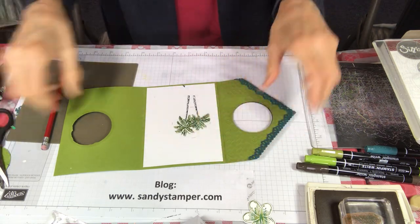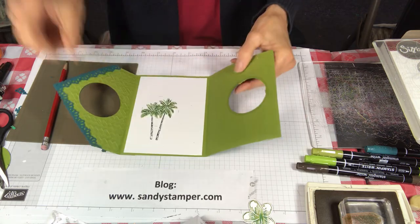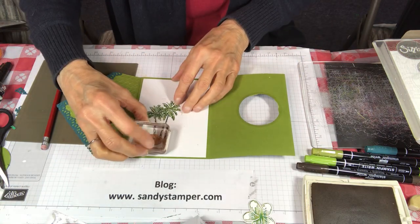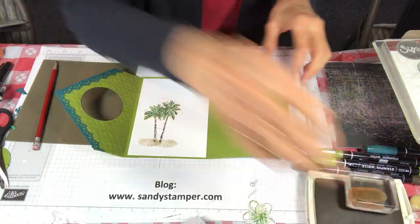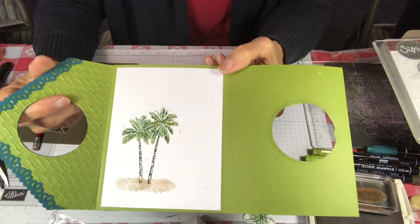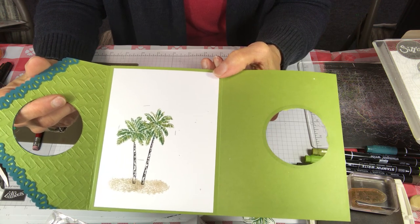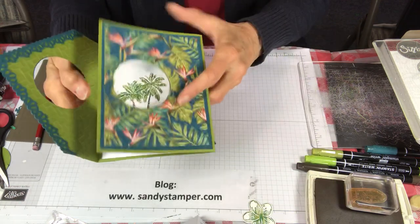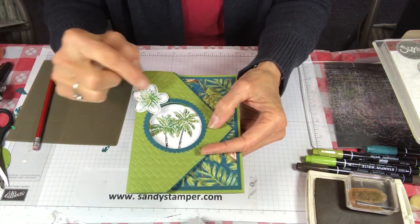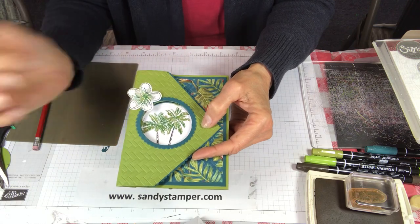Now I can see right where I want the stamp, so there we go. When I close this it'll look like that. Then I'm going to take some sand — this is from a stamp set called High Tide — stamping it in crumb cake. I also have a video on how to sponge clouds; search Sandy Hancock clouds on YouTube. I put a little flower here, stamped in old olive, added pretty peacock and granny apple green before cutting it out, then added rhinestones.